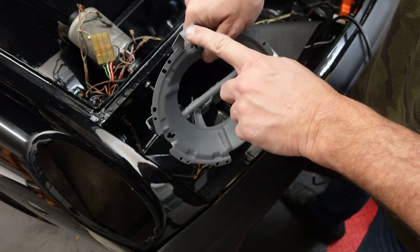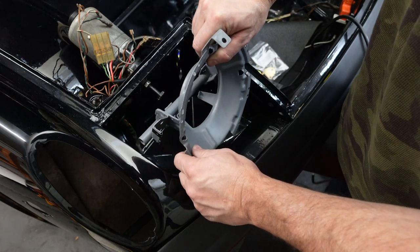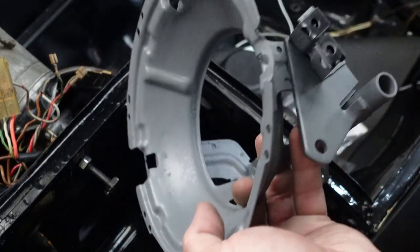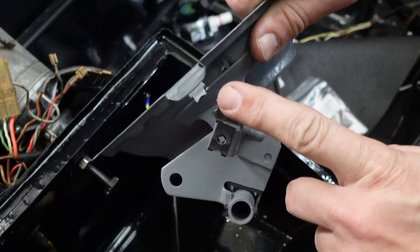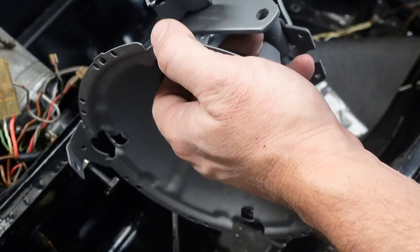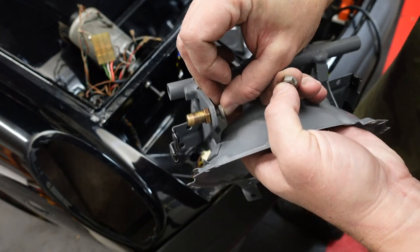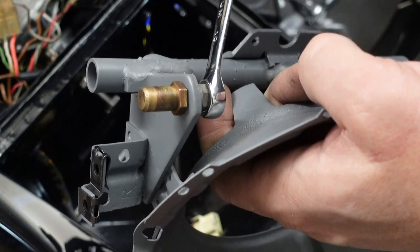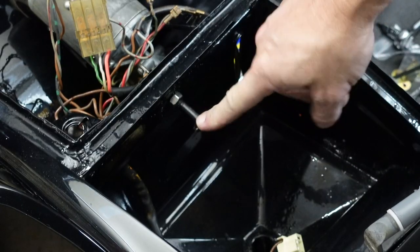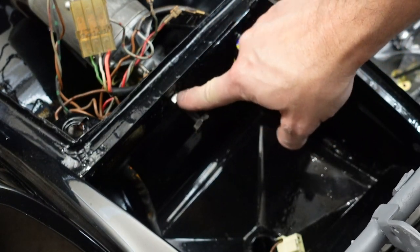Now we'll get the headlight bucket ready to put in the car. You want to make sure that you have your pivots in on both sides before you put this in the car because the tolerances are really, really tight. Also make sure that you have the clip nuts or speed nuts in position because it'll be a lot easier to do them here now. Most importantly, make sure that the bronze pivot is in the right place. There's a funky washer that goes on the other side unlike any other washer on the car. Then take a 10 millimeter wrench and tighten things down. This bolt here is the headlight bucket stop for when it's in the full up position, and I'll show you how to adjust that once everything is in the car.